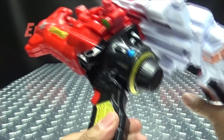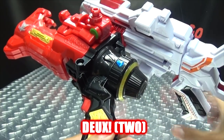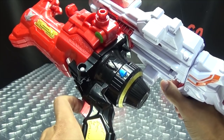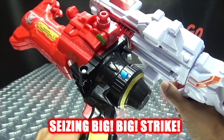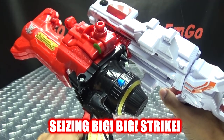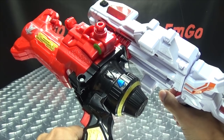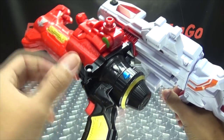Now if we turn it two times, pull the trigger — you hear the attack sequence with 'Itadaki' and multiple Strike calls. There you have two turns.